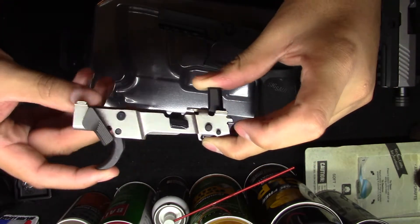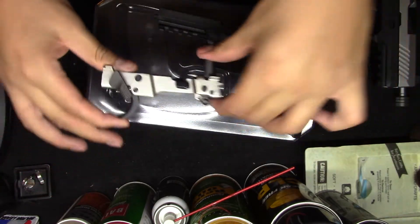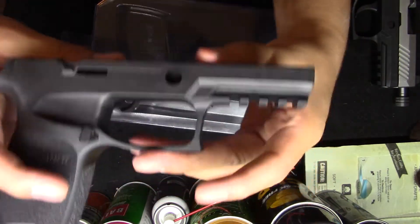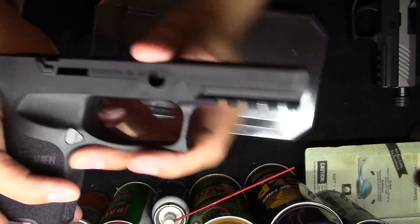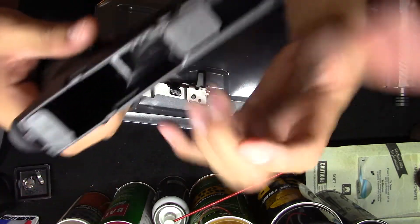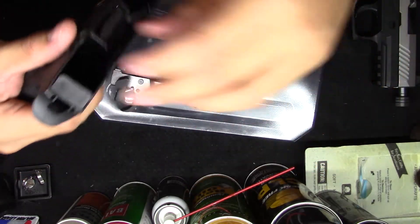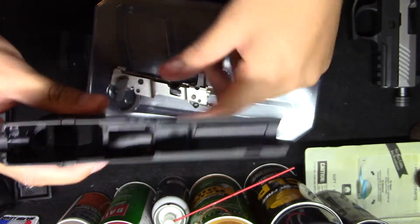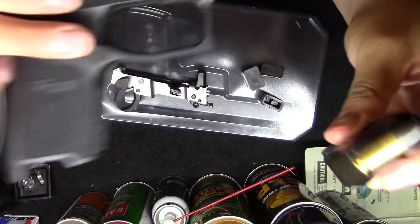Worst case scenario, whenever I do get the slide and everything, if I need to change it out I will at that point. So let's check out the frame. Here's the frame — it's nothing special. This is where you put the actual pin in and everything like that, so it should be pretty simple. It does have these little blocks inside which you have to remove to actually put your FCU, or firing control unit, in.